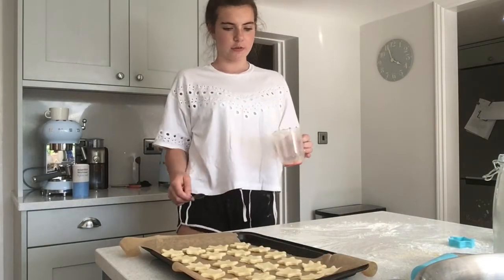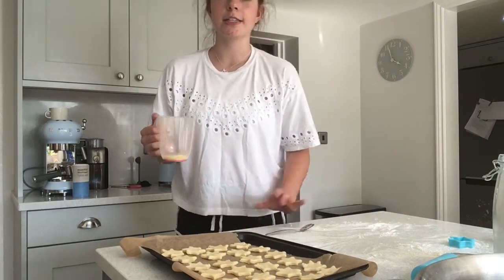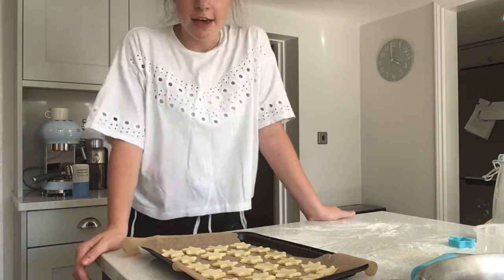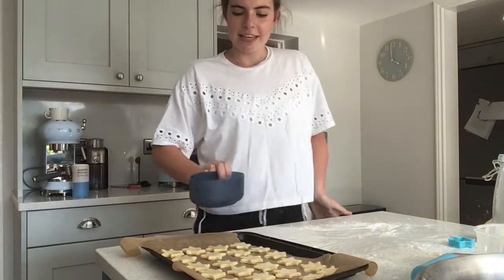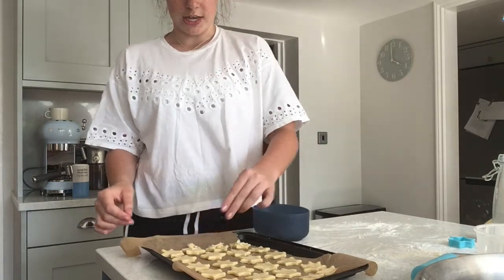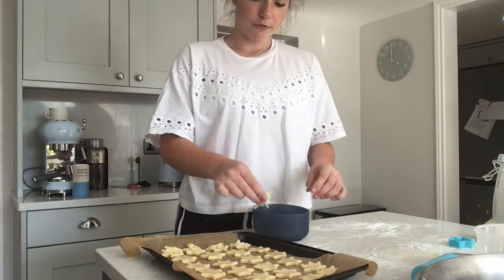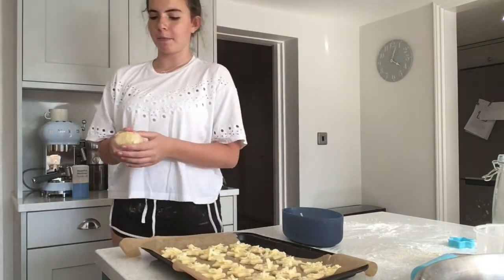The next thing is to use the remaining egg and milk mixture and brush it over your cheesy stars — this will make them go nice and golden brown. Then, to make them extra cheesy, sprinkle the rest of the reserved cheese on top of each one. Just put a little bit on each one so you're not overloading them. Then put them in the oven at 200 degrees centigrade for 10 minutes or until golden brown.